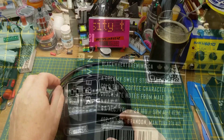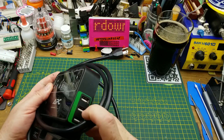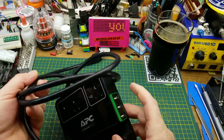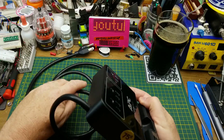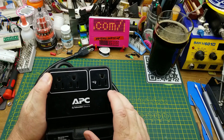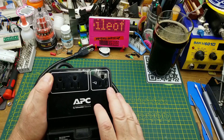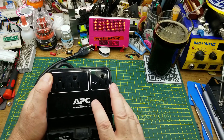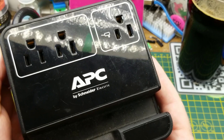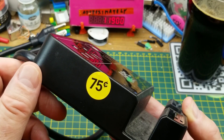Today I'm looking at this APC-branded power strip with surge suppression and built-in USB charging. As opposed to the usual cheap Chinese stuff I get around here, this is actually from a known brand. Anybody who's dealt with surge suppression or desk-side UPS probably recognizes who APC is. I found this at a yard sale for less than a dollar, so obviously I had to grab it.